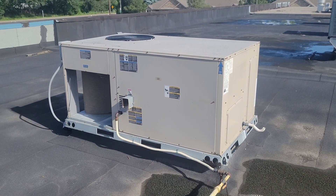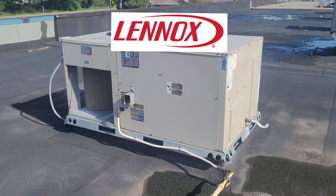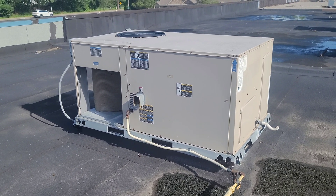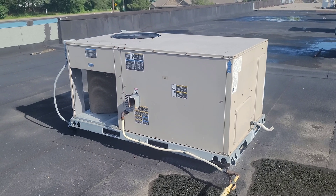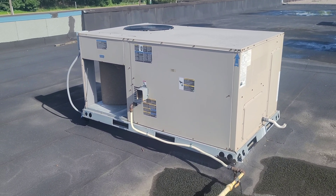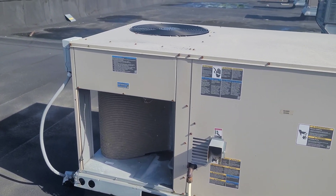Hi, welcome back. We are working on a Lennox rooftop package unit today. This unit is serving a veterinary clinic. I already checked the thermostat — it was set to cool — and now the unit is running.